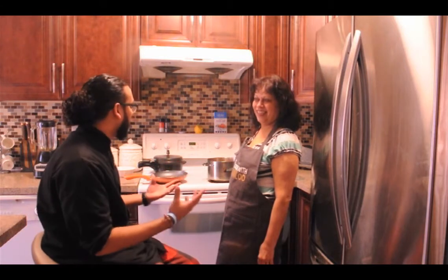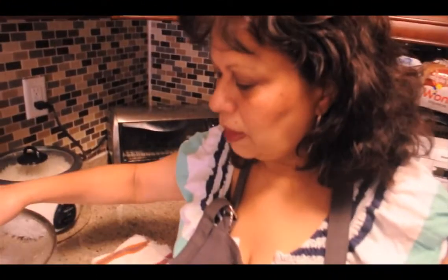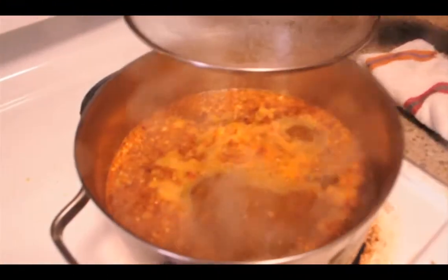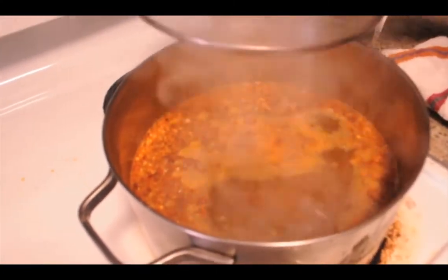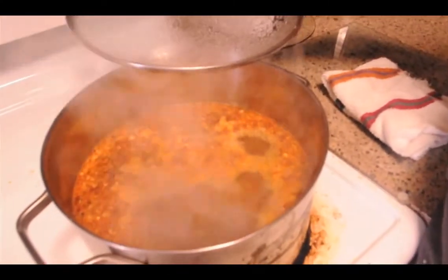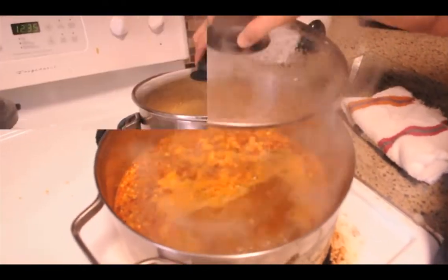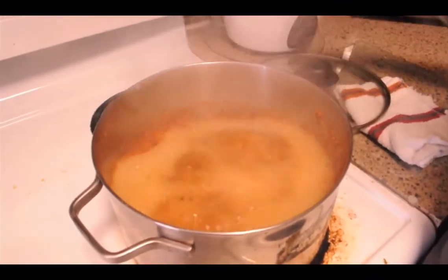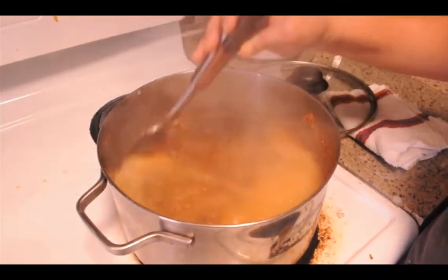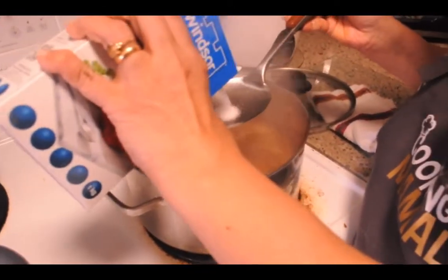So we're going to let it boil and then we're going to strain it. We have to strain it because the liquid has to be nice and clear. Let the pepper water boil for at least five to ten minutes so the strength of all the ingredients goes into the tamarind pulp — otherwise it won't be tasty. You can see it's coming up to a boil, give it a nice little stir. Boil it at least for ten minutes. Also add some salt according to taste.